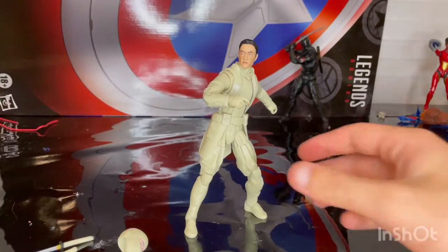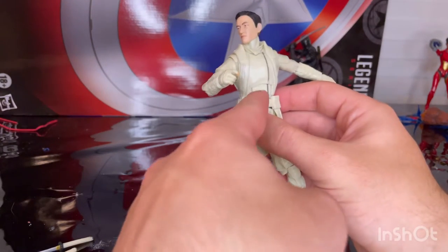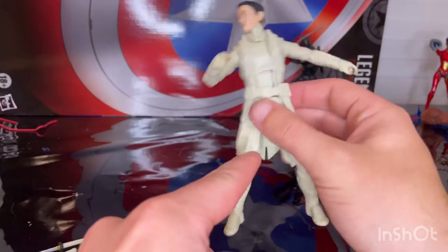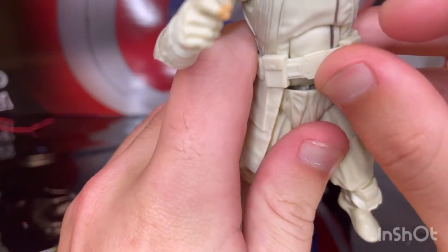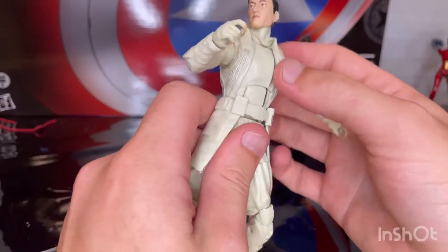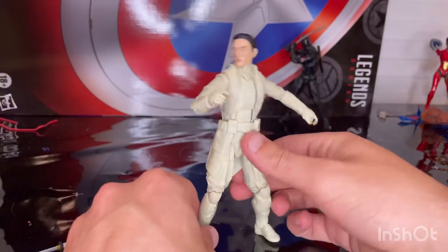Here he is with the alternate head sculpt. I ran into a little problem — I'm not sure if I wasn't supposed to do the 360 rotation at the waist, but now the hip is a little loose. I may have broken it there, which is a bummer. If I find another one I could probably exchange it and say it broke.